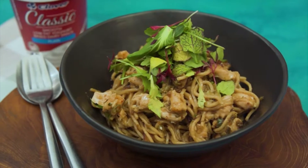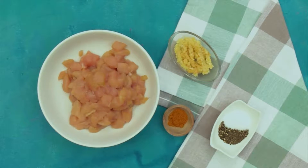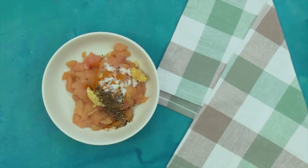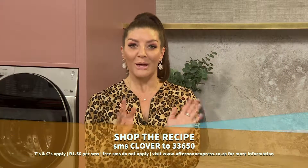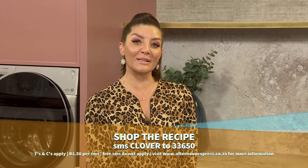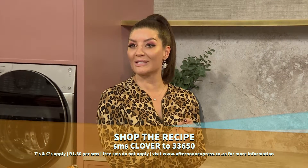Kitchen time — one of my favorites with the smooth, creamy taste of Clover Classic. There is literally no limit with what you can create in the kitchen. Please allow us to transport you to the communities of Taiwan as we prepare our spicy Hakka noodles recipe. This is definitely one of our very own favorites — the crew love it, everyone loves it, and we are certain you will too. SMS the keyword Clover to 33650 to get this recipe sent directly to your phone. SMS costs R1.50 each and free SMSs do not apply.